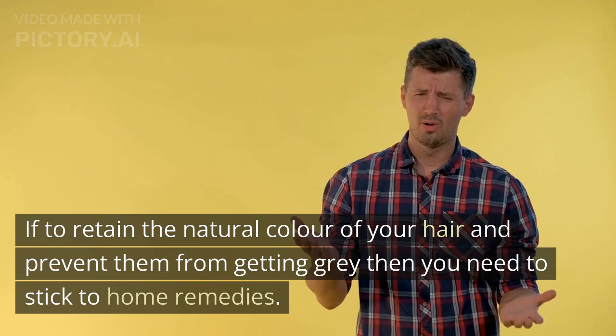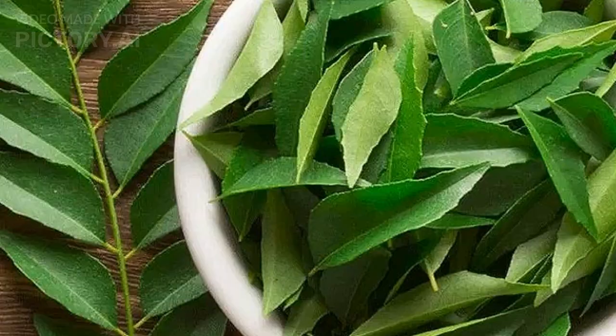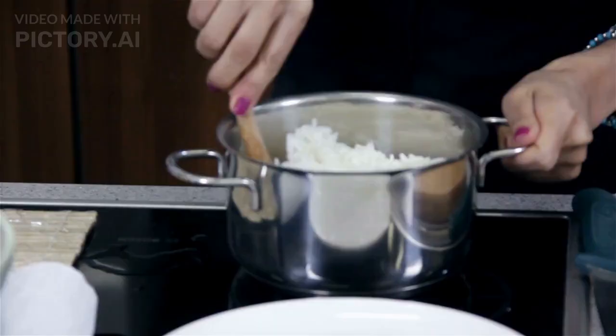I'm going to tell you my experienced formulation which I usually recommend to my patients. The remedy uses curry leaves and rice water serum, which can darken gray hair. These leaves with rice serum strengthen your hair and make them look healthy.